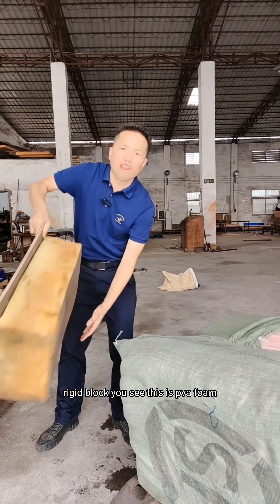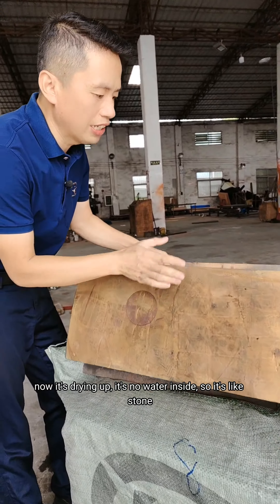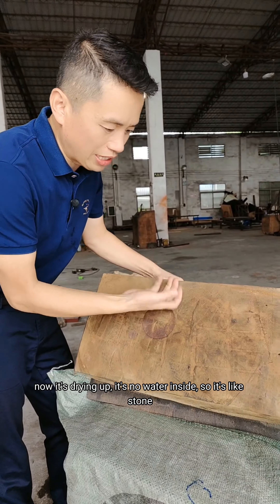You see, this is the PVA foam — now it's drying up, there's no water inside, so it's like a stone.